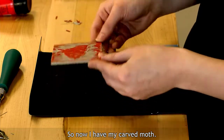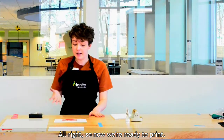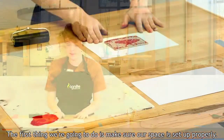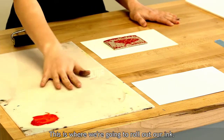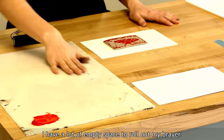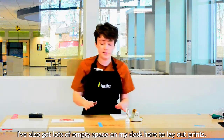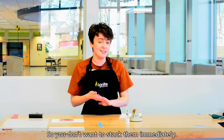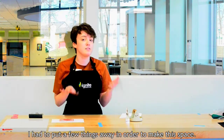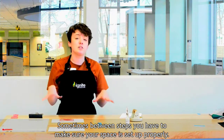Now I have my carved block and I'm pretty happy with how this looks — I'm ready to make some prints. The first thing we're going to do is make sure our space is set up properly. I've got my Plexi here — this is where we're going to roll out our ink, and I have a lot of empty space to roll out my brayer. I've also got lots of empty space on my desk to lay out prints; they need a little bit to dry so you don't want to stack them immediately. Sometimes between steps you have to make sure your space is set up properly.